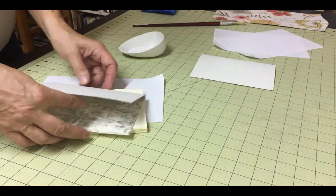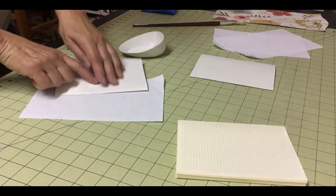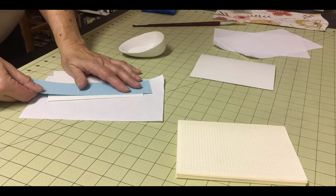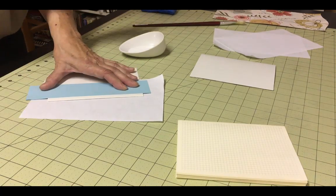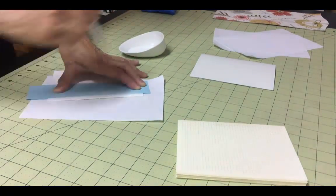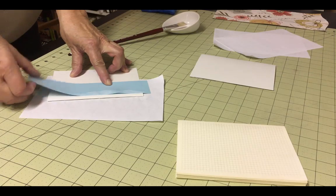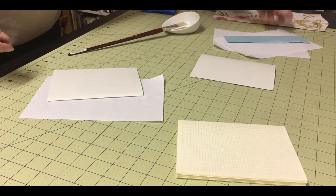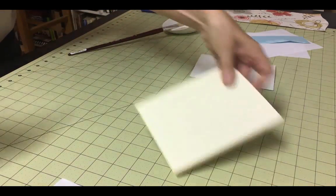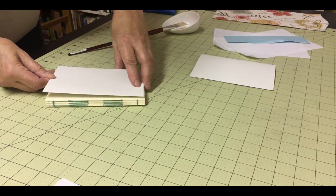Next, you'll glue these endpapers to the text block. You only want to apply glue to a small portion of the folded edge, about one quarter of an inch along the edge. Apply the glue on a piece of scrap paper and use another straight piece of scrap paper as a glue barrier. Carefully attach these to each side of the text block. If the decorative portion has an obvious orientation, be aware of this as you place these endpapers.